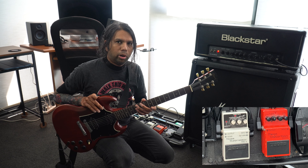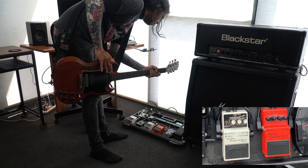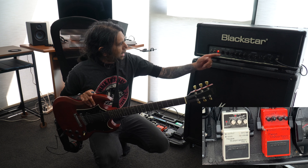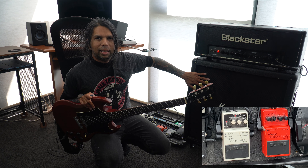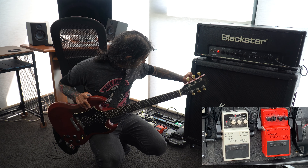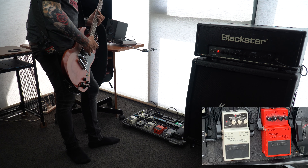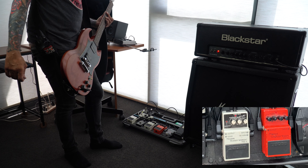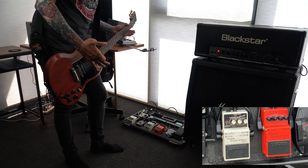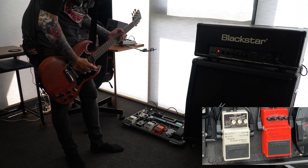Right now I've got the Noise Suppressor pedal on. The Threshold is at about 2 o'clock, and the Decay is just about 2 o'clock as well, or almost 1 o'clock. I have to sit like this so I can capture the speaker — there's a lot of direct light coming from the back. Anyway, the Threshold is where the Noise Suppressor kicks in, and the Decay is how long you want the notes to sustain once you've stopped playing.